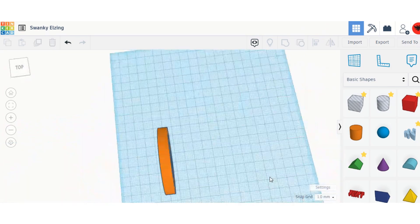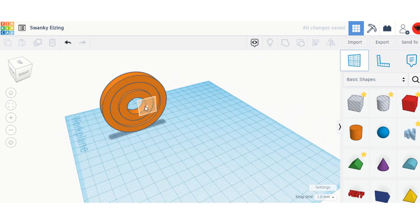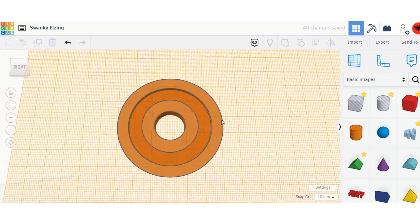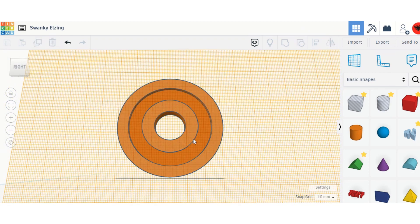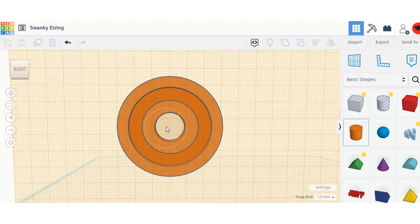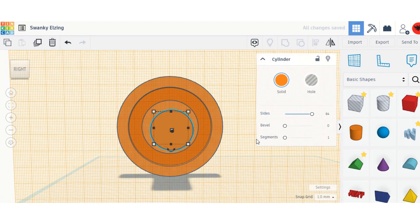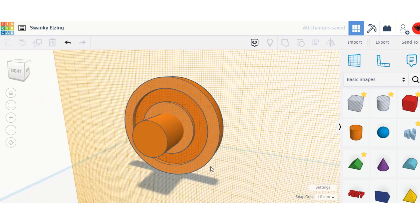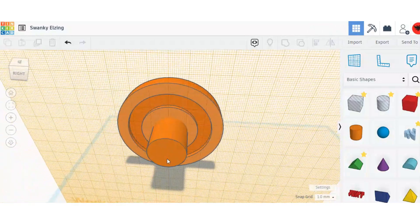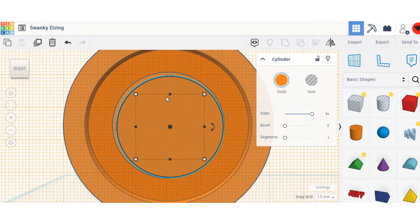Next I'm going to work on the robot. I'll go to the work plane tool, click it so it's completely flat. I want to make it so there's a tube between the wheel so you can control where it goes.